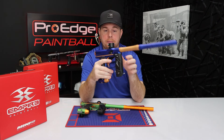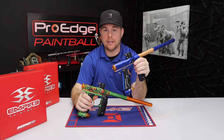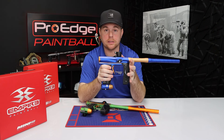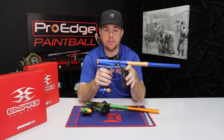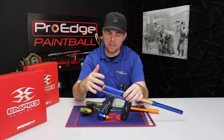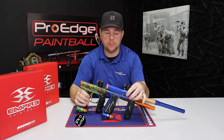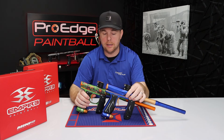For the price of the Axe 2.0 versus the Mini GS: if you're a recreational player just getting started and you want a nice electronic gun, go with the Mini GS — no doubt about it. If you have larger hands, want higher performance, and don't mind spending a little more, the Axe 2.0 is definitely the choice. Both have the same rate of fire, velocity performance, and nice triggers. It really comes down to what kind of player you are and what you're looking for. We also have a ton of color choices on both — close to 100 color choices for the Mini GS and around 75 for the Axe 2.0, both available right now at proedgepb.com.